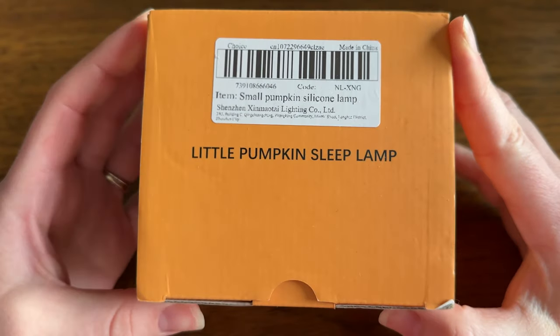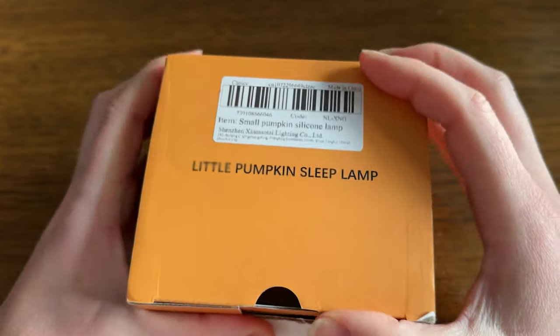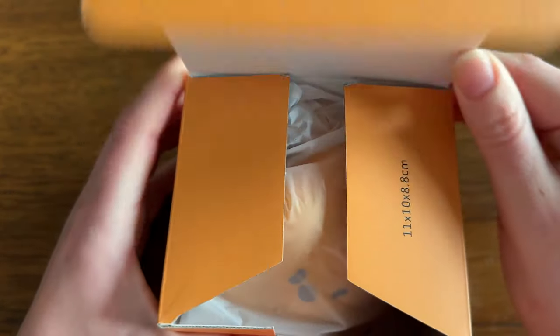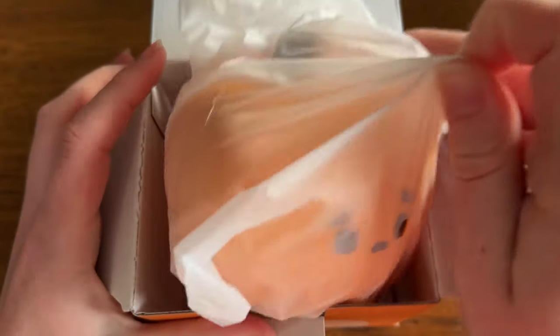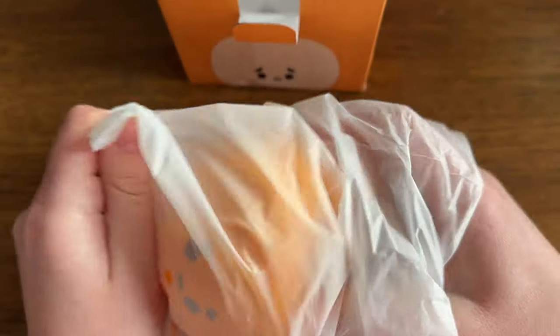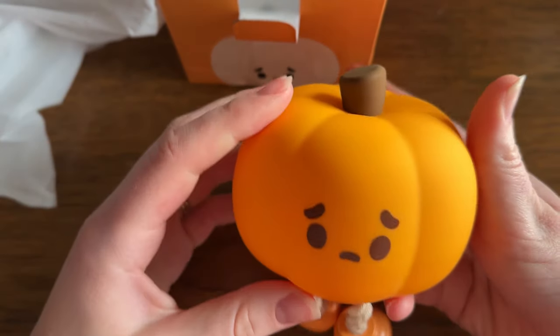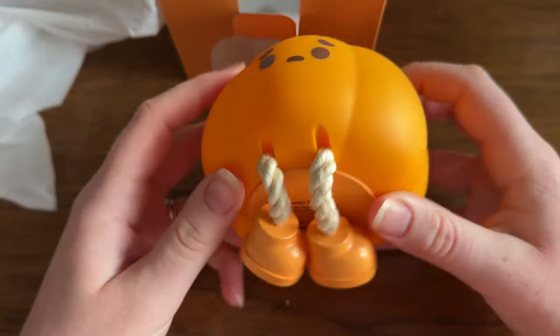I wanted to do a little unboxing of this little pumpkin light that I got. I'm going to put it on my desk once it's all set up and ready. I wanted to show it to you guys because I think it's the cutest thing. I got it from Luminated Crafts on Etsy, so if you want this, go check it out — the link is also in the description. He has such cute little legs, such a cute little face, and I love the lights that you can squish to turn them on — I just find that so satisfying.